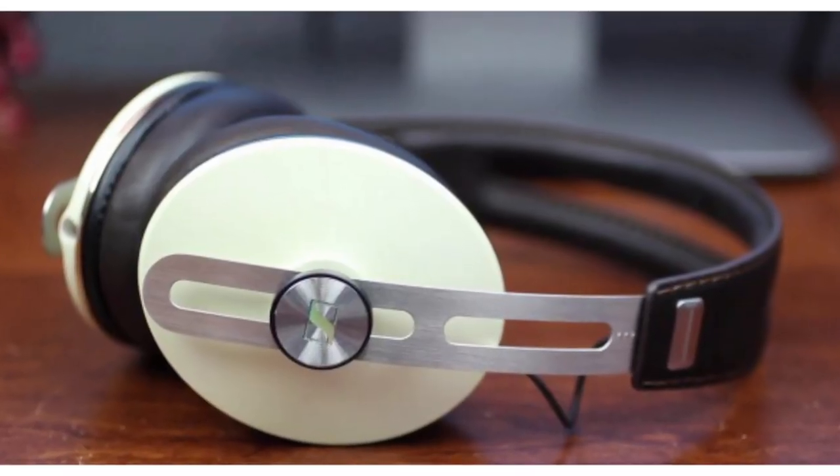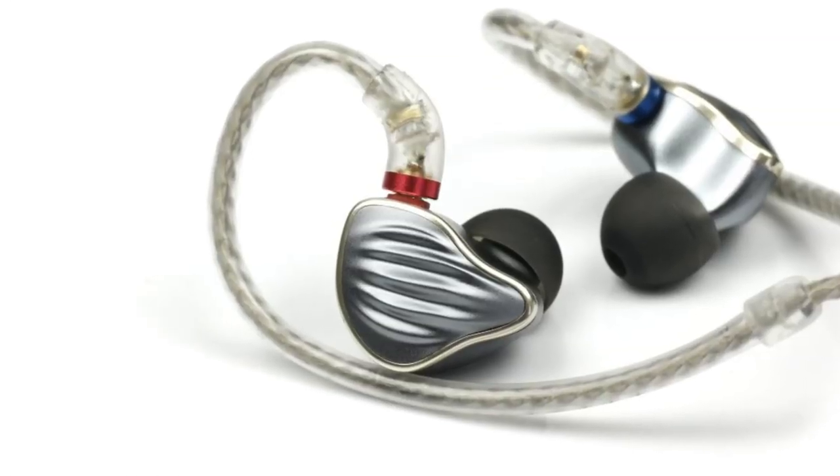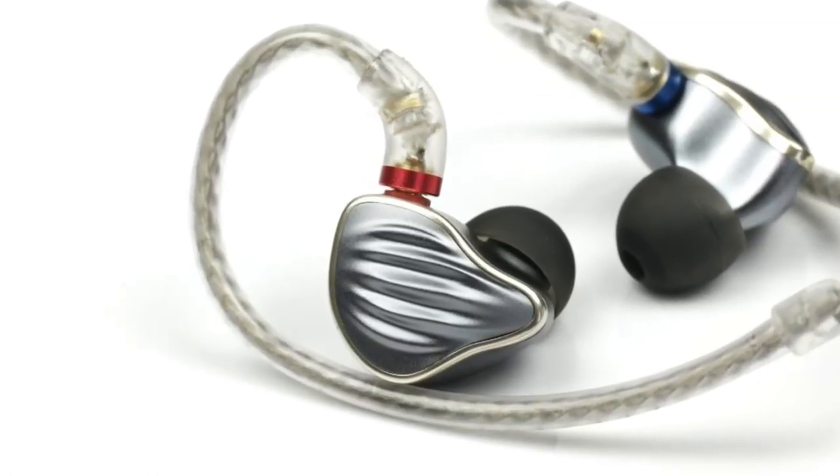I'm listening to a $4,000 headphone with my phone and the Cobalt. I also used other headphones — Sennheiser Momentums, and the $250 FiiO FH5 in-ear headphones, which are great headphones for $250. I tried all these headphones and results were really, really good.